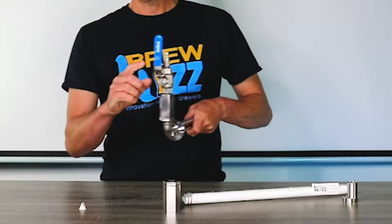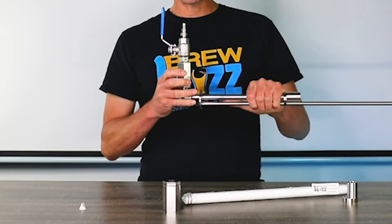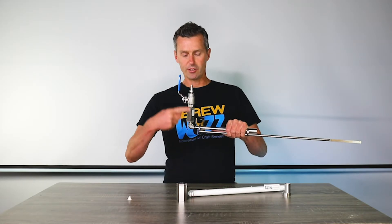Let's look at this end. This is the end with the isolation valve and the check valve, and you'll notice we've got it going vertically upwards.